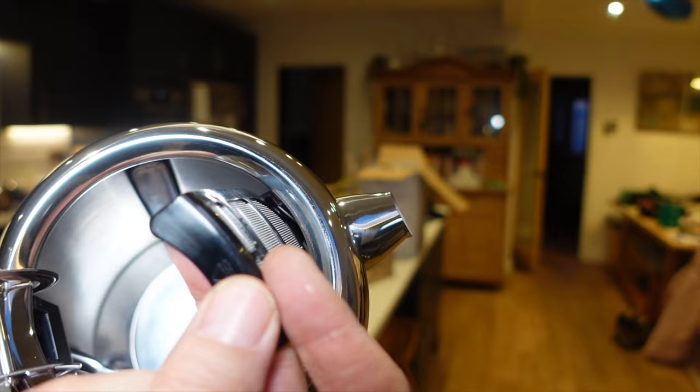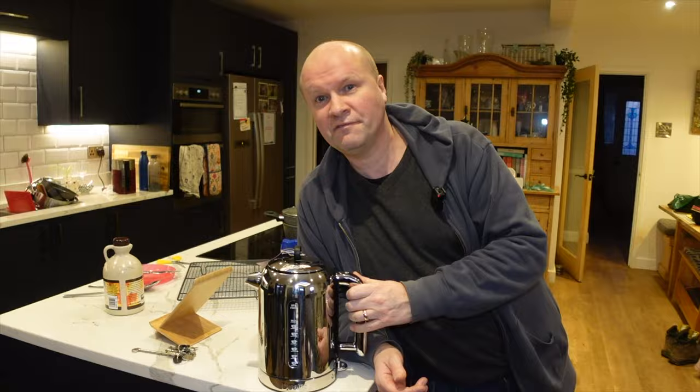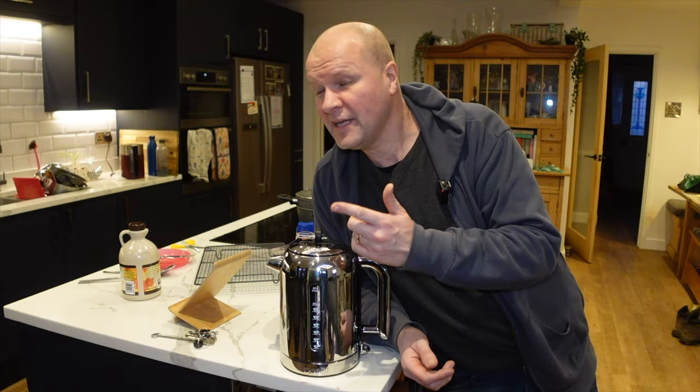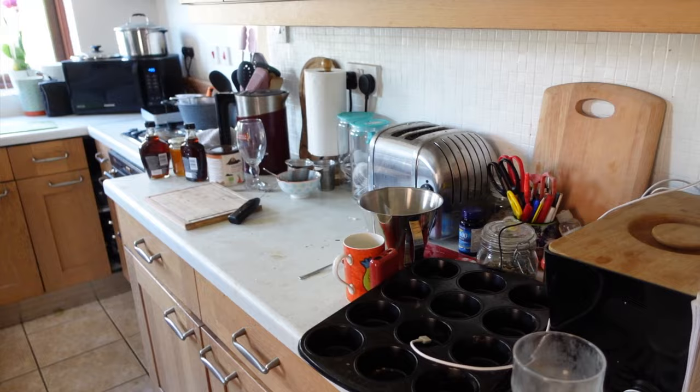We're really treating ourselves — we used all our vouchers and a gift card as well, so we only paid five pounds for it, but it's worth £140 or $200. It's to go with the Dualit toaster that we got.